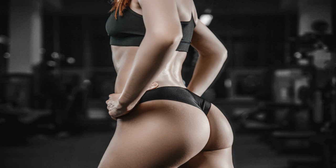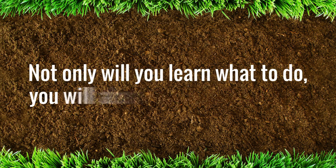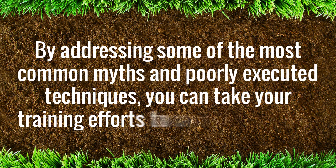Backed by scientific research and years of practical experience, you can feel confident in this incredible glutes system. Unlock Your Glutes can easily be implemented into your everyday life, helping you achieve a healthier, more toned body. Not only will you learn what to do, you will also learn what not to do. By addressing some of the most common myths and poorly executed techniques, you can take your training efforts to a whole new level.